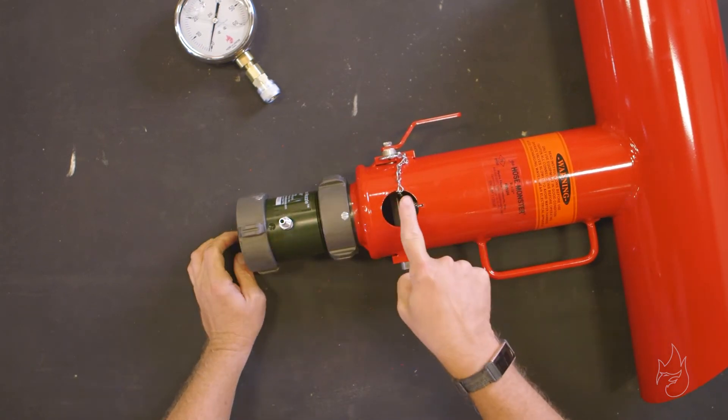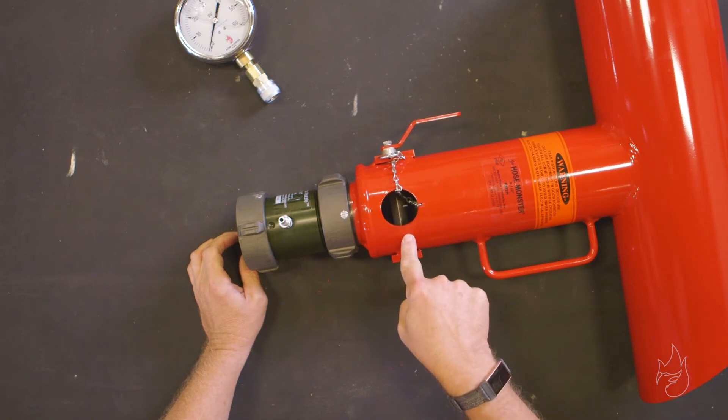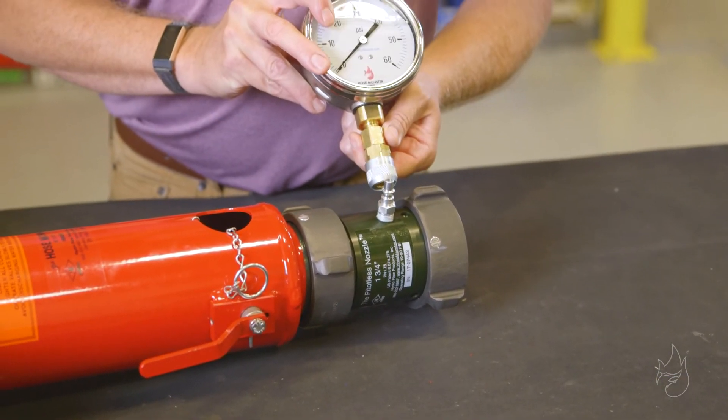Please note you want to leave the pitot in the hose monster in order to get proper readings with the handle in this position. The flow rate gauge is then attached to the pitoless nozzle.